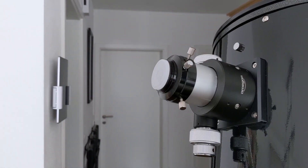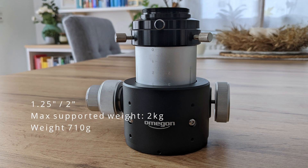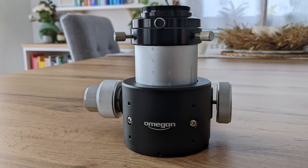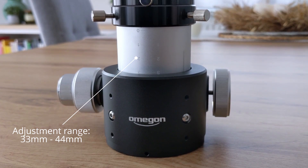Today I have a 2-inch Crayford focuser with a 10-to-1 reducer from Omegon. I ordered it together with my 12-inch Dobsonian telescope from Omegon a year ago and I've been using it ever since. The focuser supports eyepieces and accessories with a 2-inch barrel size and has a maximum supported weight of 2 kilograms. It offers a 35 millimeter adjustment range that can be increased to 46 millimeters with the supplied extension ring. In reality it's more like 33 and 44 millimeters. On product pictures online the focuser is shown extending up to 42 millimeters without the extension ring, which definitely isn't the case, so keep this in mind when shopping.